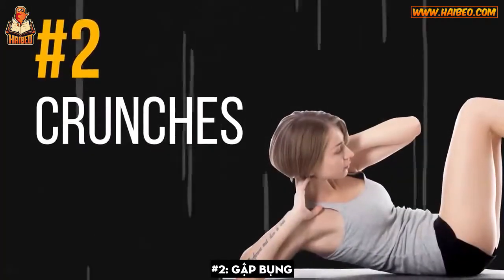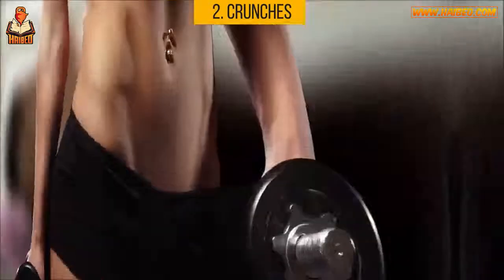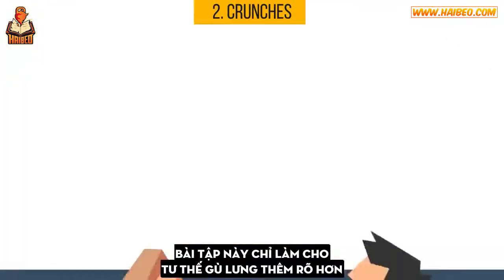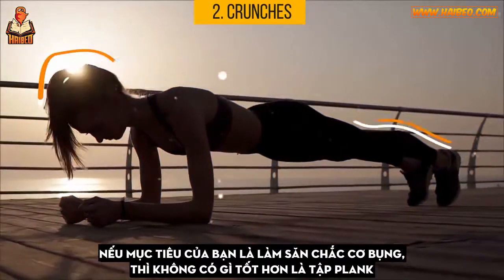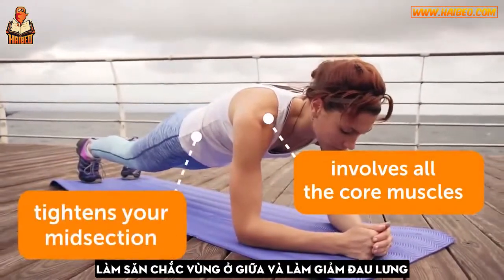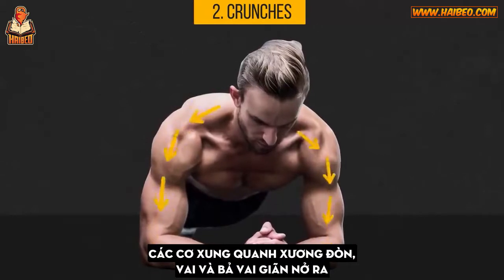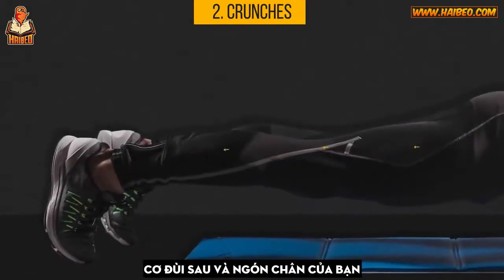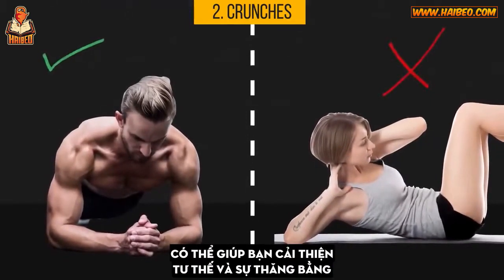Number 2: Crunches. It's a common misconception that doing a bunch of crunches is your ticket to a stronger core and a six-pack. Experts agree that no matter how many crunches you do, this won't rid you of stubborn belly fat, and it will only emphasize a slouching posture from sitting all day. If your goal is tight abs, nothing helps better than planking. The plank involves all the core muscles, tightens your midsection, reduces back pain, and significantly improves your flexibility, posture, and balance.